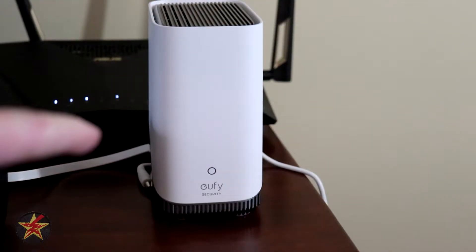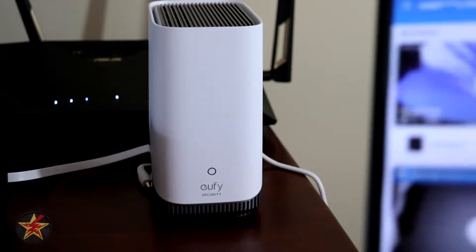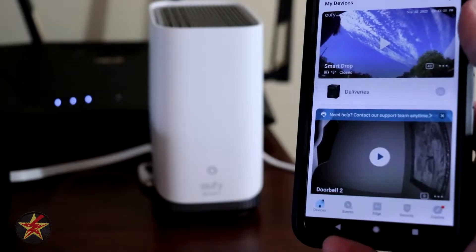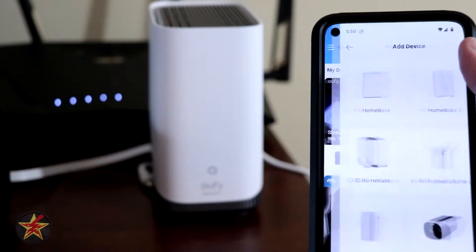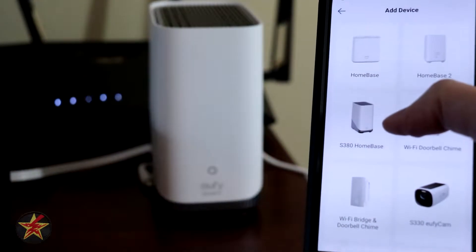This will be the setup of the Eufy Homebase 3. This has the hard drive already installed in it, but we're going to bring in our Eufy application. We're going to click the plus sign right here, and then we're going to select what we want — Homebase 3.